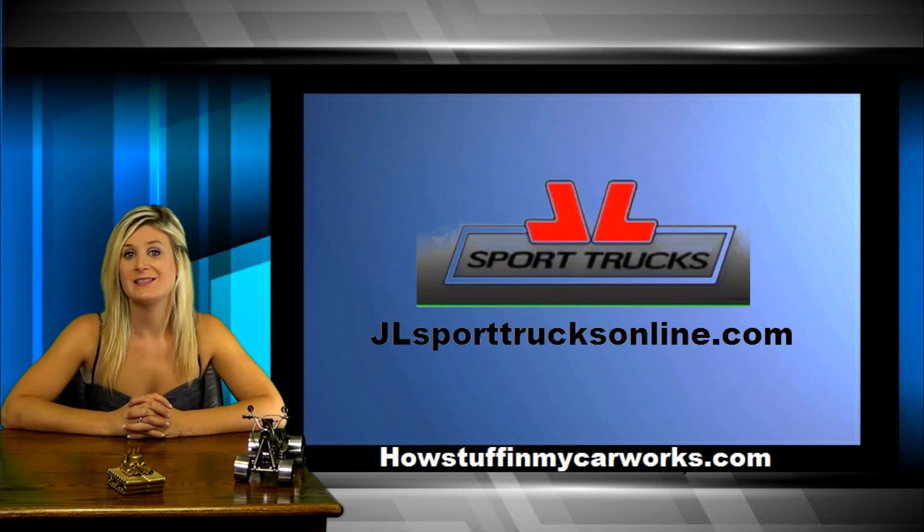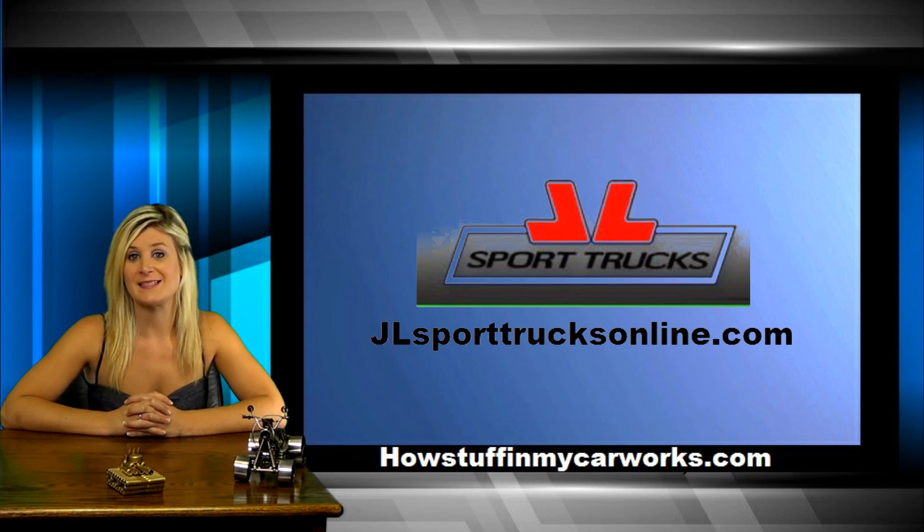Remember to visit our online store. We have several voltmeters at very low prices available in our tools section. The link to our online store is located at the top of our channel.